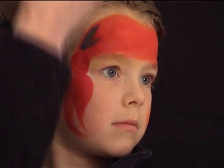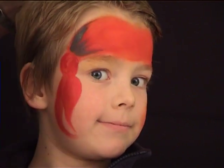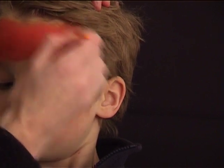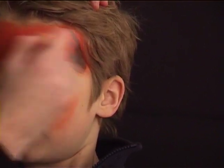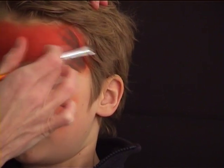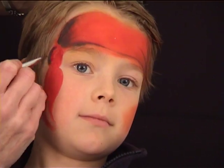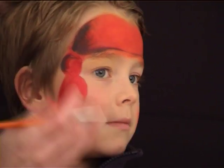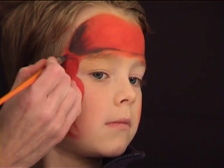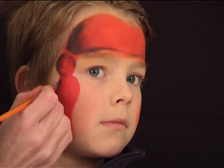Now I grabbed a thick brush, applied some dark grey on it, and I'm going to use it to apply some lowlights on the scarf. I'm putting color on both sides of the scarf and you can use your finger to blend both colors together because you don't want any harsh lines — these are supposed to be shadows. I'm also applying some dark grey around the knot and underneath it as well.